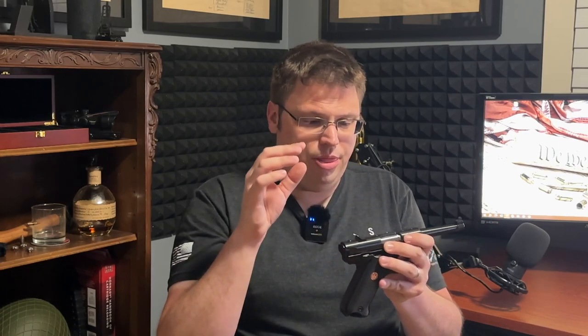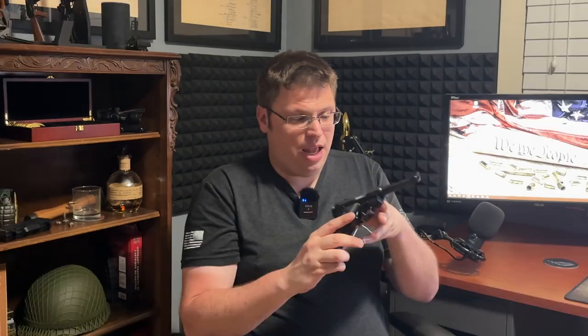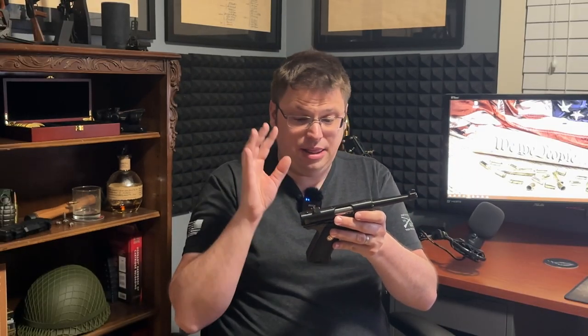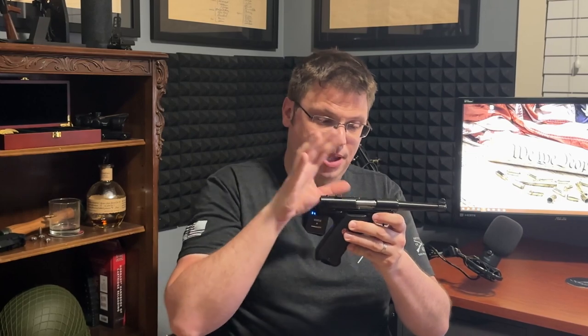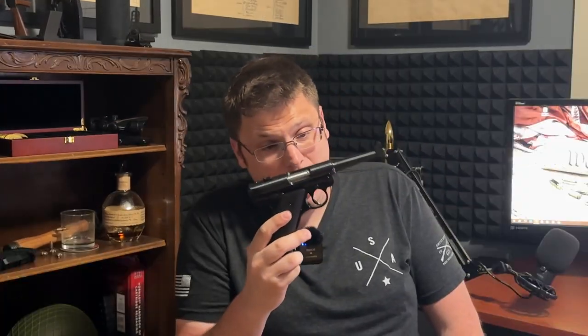There are some YouTube videos that show how you can machine out and modify the fixed sights to make them more accurate, though for me it's not that big of a deal. At the end of the day, I really like this gun and I think it is worth the $500 to $550 you pay for it. It is, in my opinion, one of the best — if not the best — 22 caliber pistols on the market. It is simple, easy to clean, durable, and reliable. I highly recommend the Mark 4 line — doesn't have to be the Standard; any of the models will make you very happy.